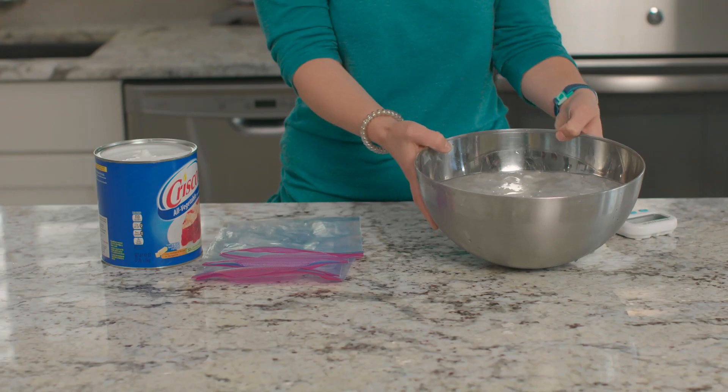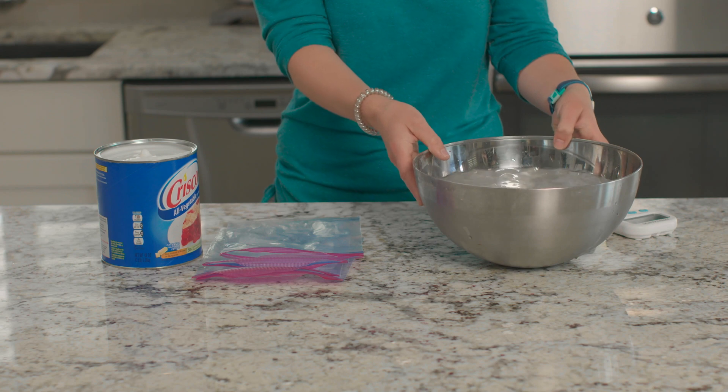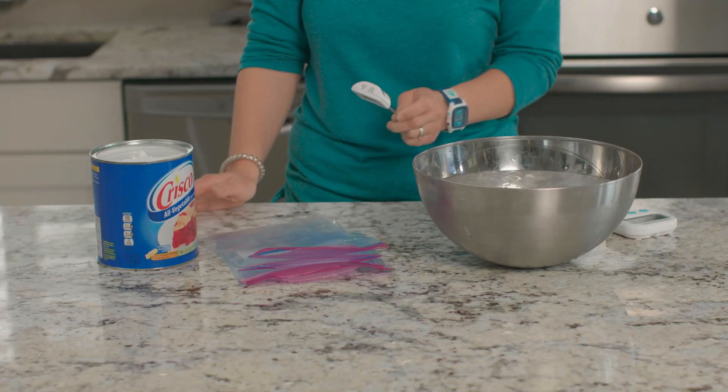We will need a large mixing bowl filled with ice water, four zipper quart-sized bags, shortening, and a thermometer.